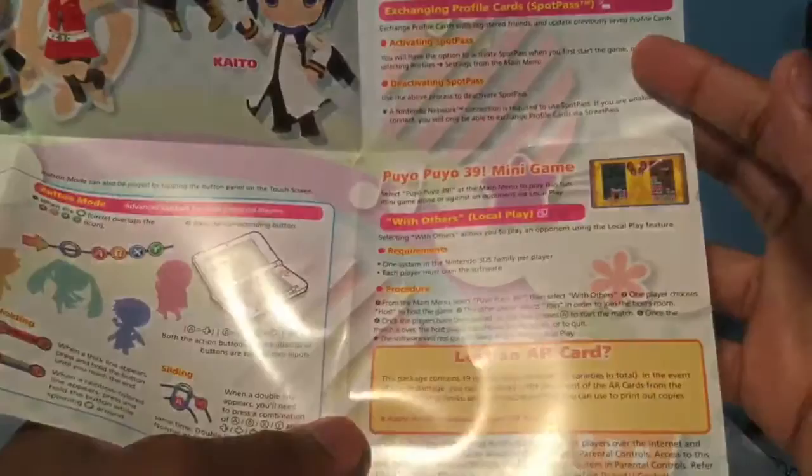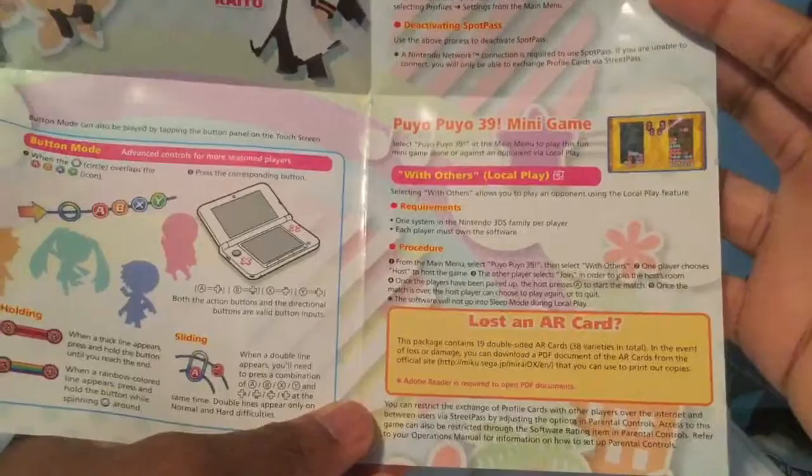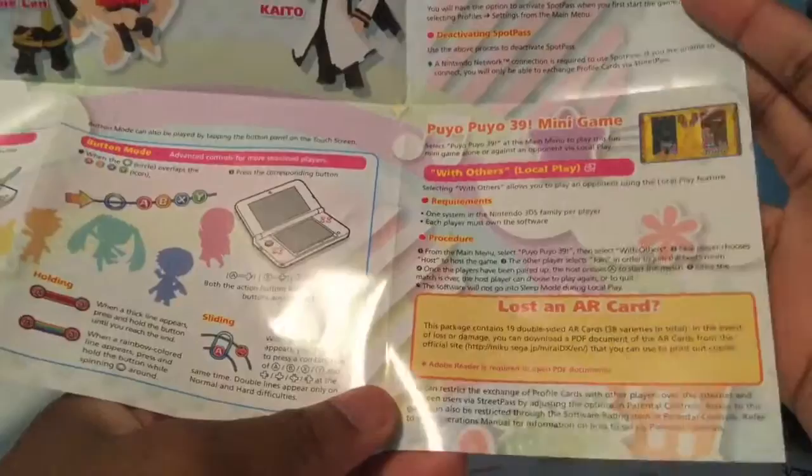We also have a little printout for a mini-game — Puyo Puyo. I think that's from the old days, like the Genesis; it's an old Sega game. It gives you a way to play it — it's kind of like Tetris by matching colors and stuff. I guess that factors into the game somehow, which is very cool.